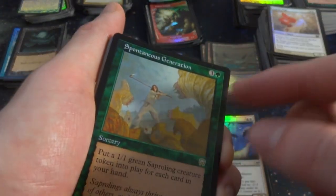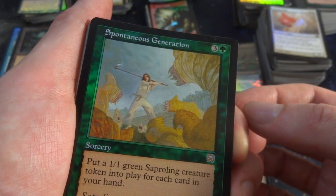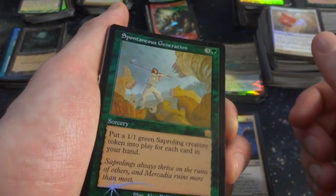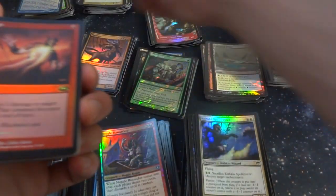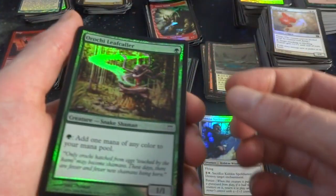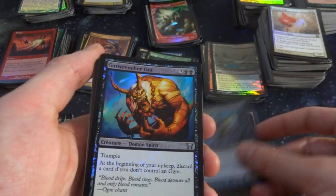Spontaneous Generation — looks like there's some slugs... not slugs, what are they, like leeches coming right at this guy who's got a little scythe slashing them away, by Alan Pollack. Three and a green: put a 1-1 green Saproling creature token into play for each card in your hand. Got seven cards? Make seven. Yeah, I got a couple of those. Got Singe — one red, deals one damage to target creature. That creature becomes black until end of turn — weird, it changes the color too. Wonder what that could be useful for.